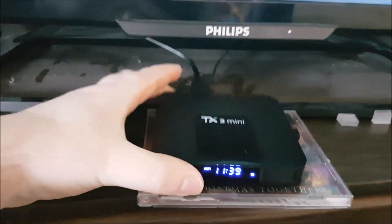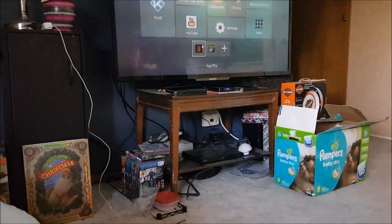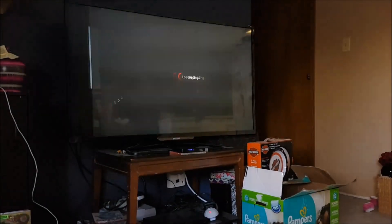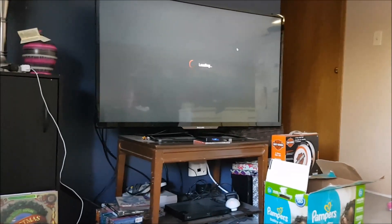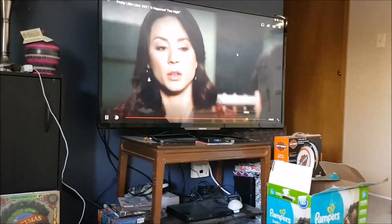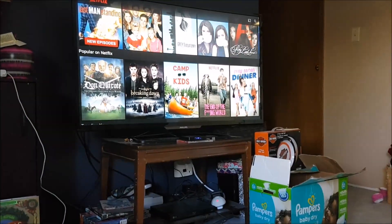Here we have the TX3 Mini Android Smart TV box. A problem I had with this device when first getting it was Netflix — when you would open it and go to a show, for example, it's actually playing the show. We don't want to actually play the show; I just want to go to the actual thing here.